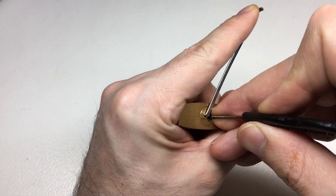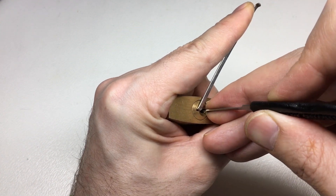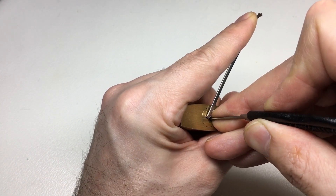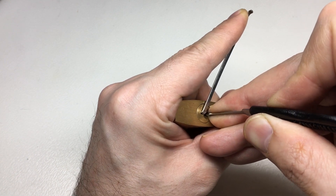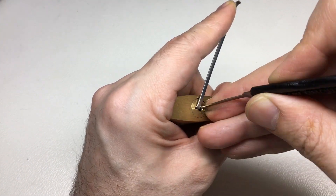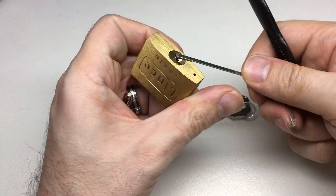Really heavy tension, drag the pick back onto pin 5 — little click — all the way through to pin 2 — little click. Let's go back now, pin 3 there, and then I believe we just have pin 1 to pick, and we're open. There we go.